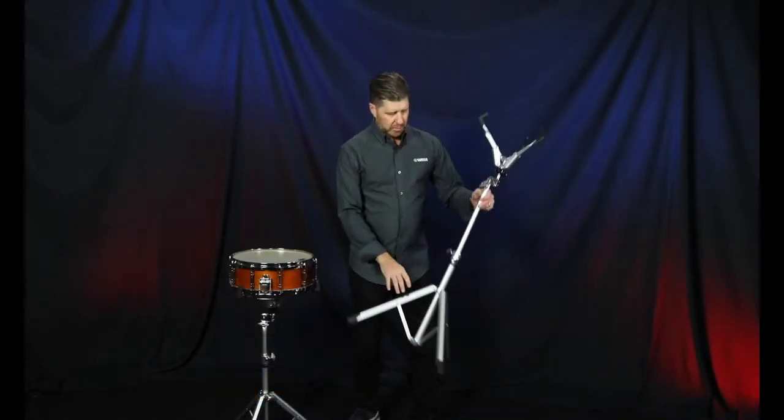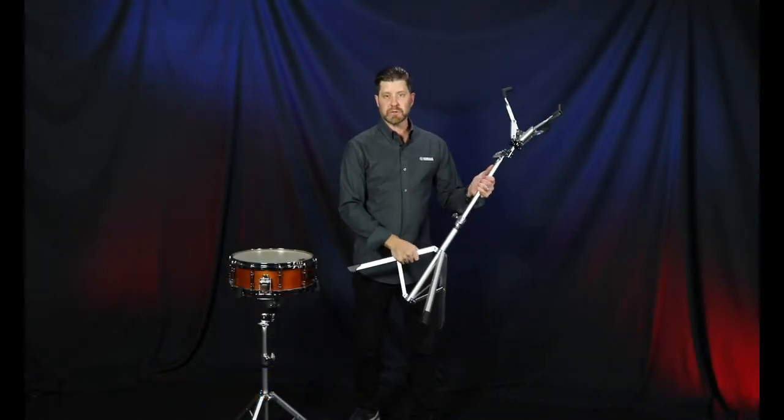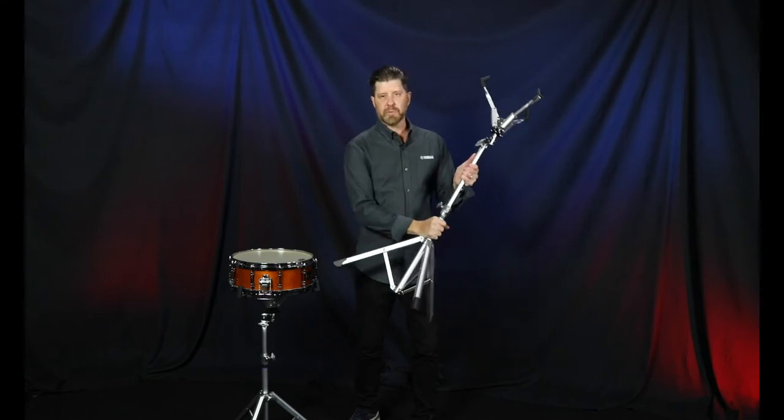All the metallurgy, the plating, and everything is a derivative from all the motors research that we've done, so you know it's going to be bulletproof when you get it.